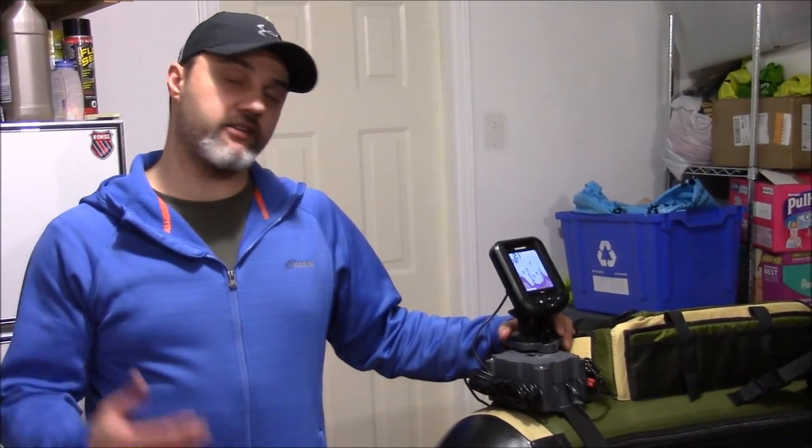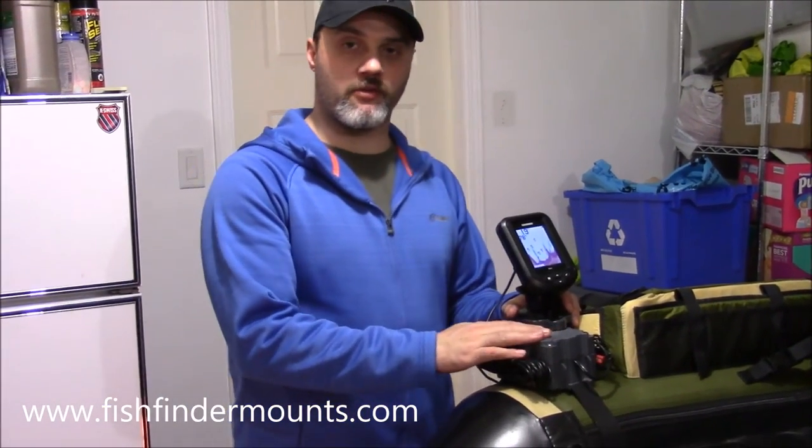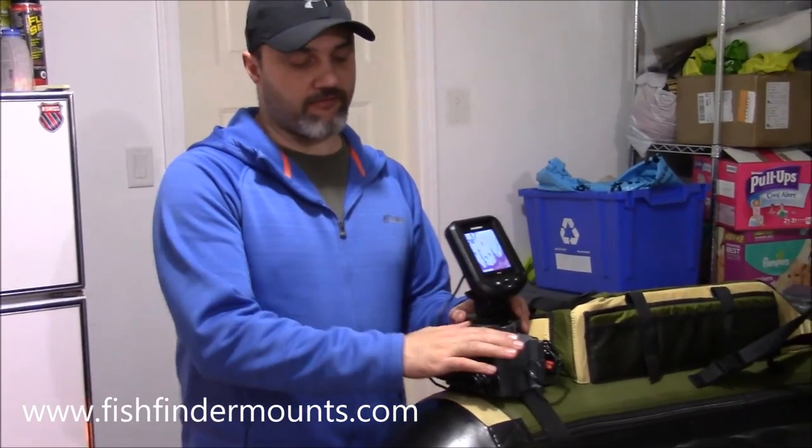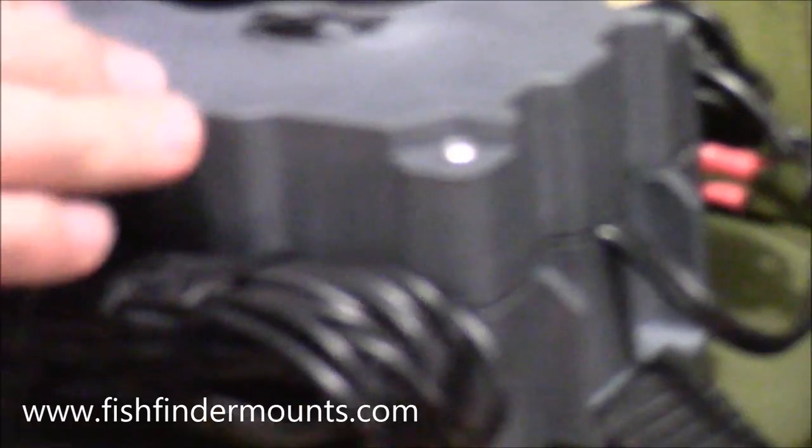Hey everyone, this is Wade from fishfindermounts.com and FlowTube Fanatics. I'm excited to show you our new 2.9 amp hour FlowTube mount. We also have a 5 amp hour that's been revised — you can see it right here — and we're really proud of this product.